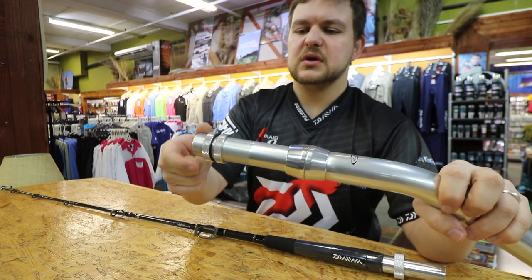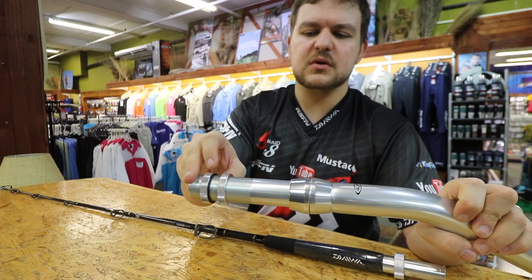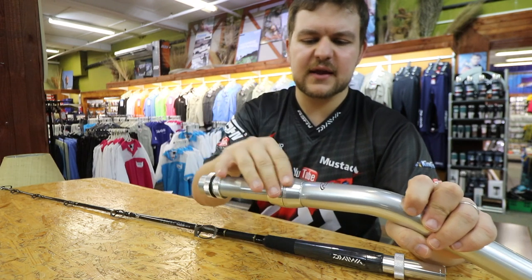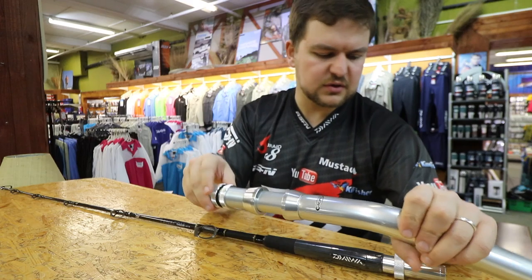You've got your two locking nuts there. It does have a little rubber o-ring in the middle, so it grips very nicely into each other once you tighten up. So you don't have to worry about anything coming loose during the fight or things like that. Once it's on, good to go.